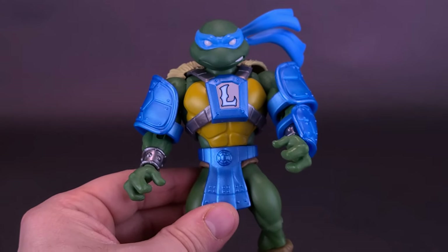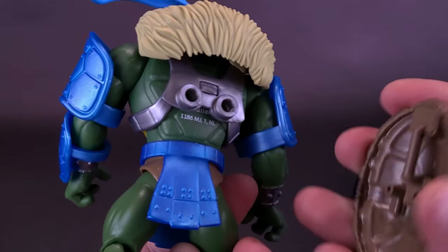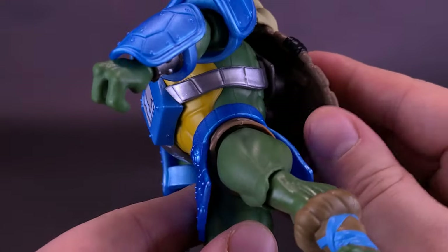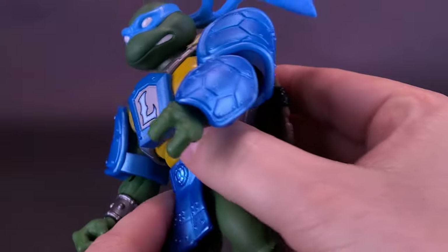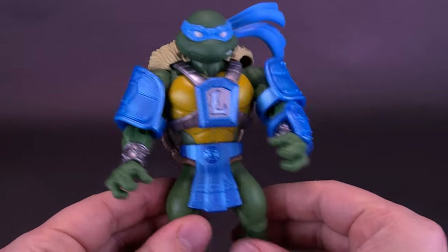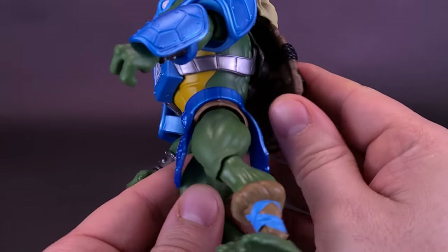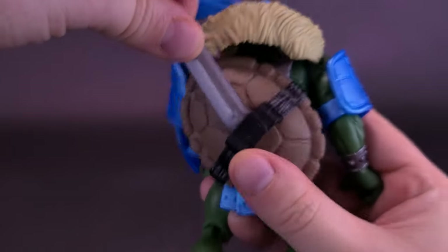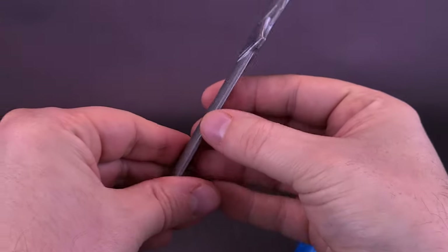The figure also comes included with his half-shell shield. The shield attaches onto the back of the figure's body, but it doesn't attach securely. The first time you remove it, it's going to be loose every other time after that. It attaches via two pegs on the inside of the shield that plug onto the back of his bandolier armor. But once you've done it the first time, even when moving the figure around you'll notice the shell falls off way too frequently. Once the shield is attached, you can take your sword and sheath it on the back.